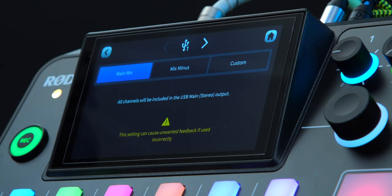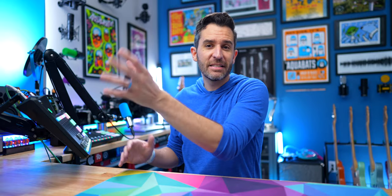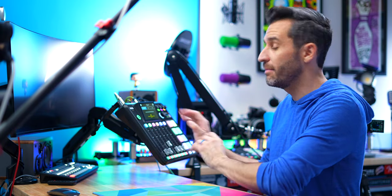There is a warning on screen: 'This setting can cause unwanted feedback if used incorrectly.' What that means is if you have audio coming in on a USB channel, it's probably going to cause feedback because it will go back out on that same USB channel. So if you're talking to somebody, or playing music from your computer that you want to monitor on the RODECaster, that's where you might have problems — any audio coming from the computer that you don't want looping and creating an echo. If you're not concerned with that and just want everything the RODECaster is doing to go out to your computer, then main mix is fine.